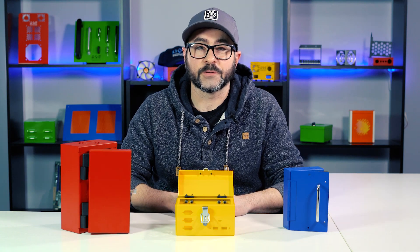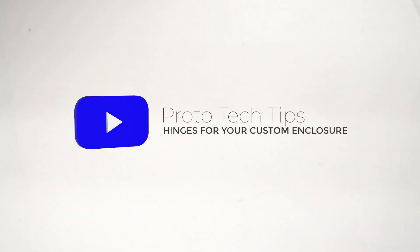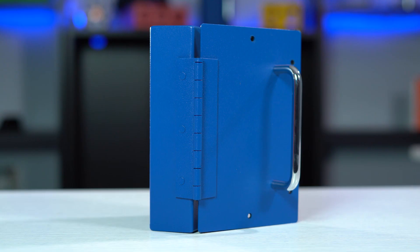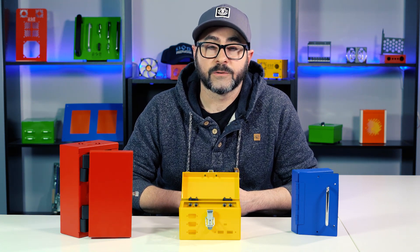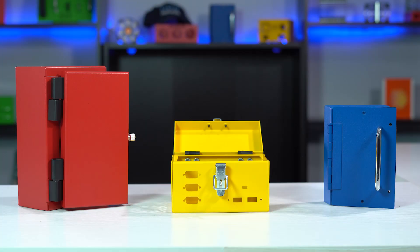Hey everybody, Chris here with another Proto Tech Tip, and today we're going to be talking about hinges for your custom enclosure. A hinge is a mechanical device that joins together two solid pieces to allow for rotating or opening between both parts. Hinges are commonly used to create a door or a lid, which will give you easy access to the components that are going to be inside your enclosure.